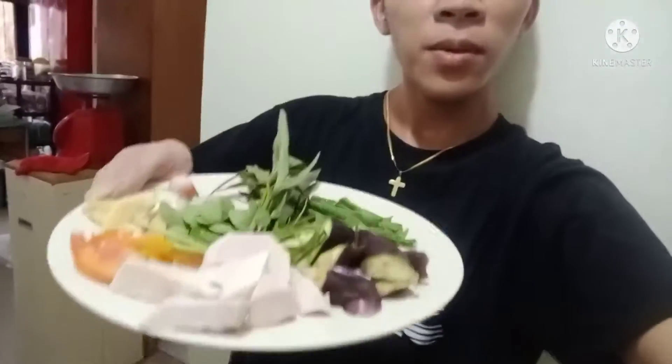Hi guys, welcome to my blog. We're going to cook a lao oi.